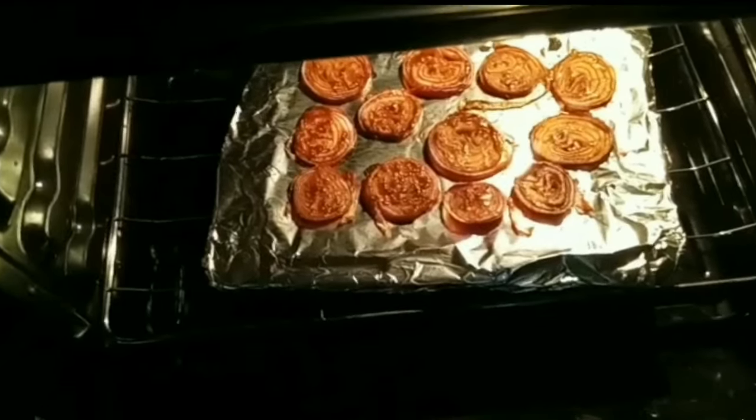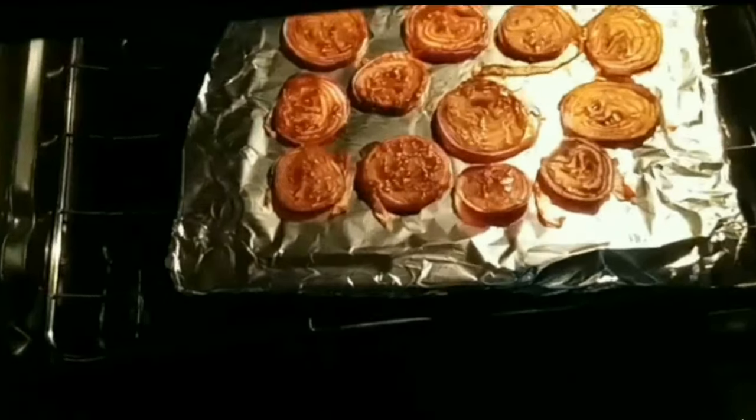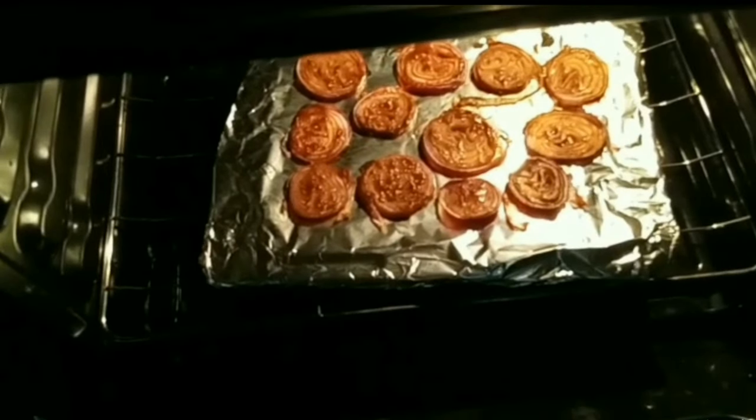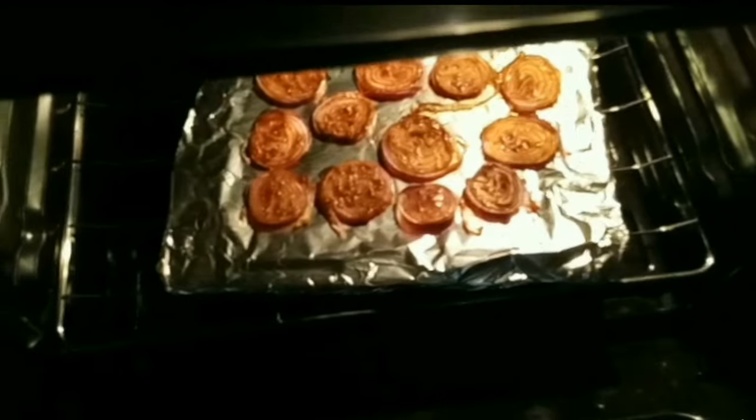I place the onions with the barbecue sauce mixed with the butter in the oven, and I'm going to let them stay in the oven for about 15 minutes. Now I am frying the chicken breast soaked in the cornstarch.